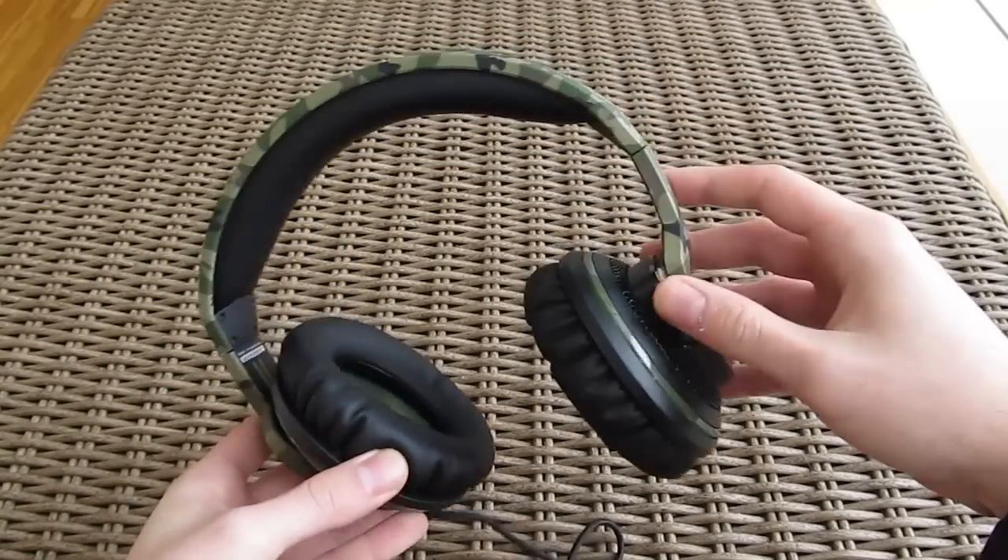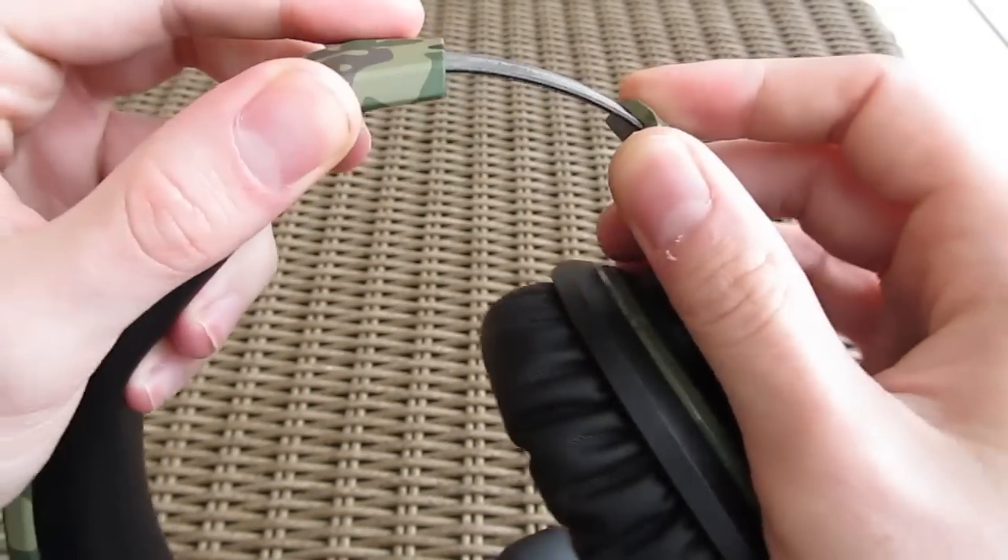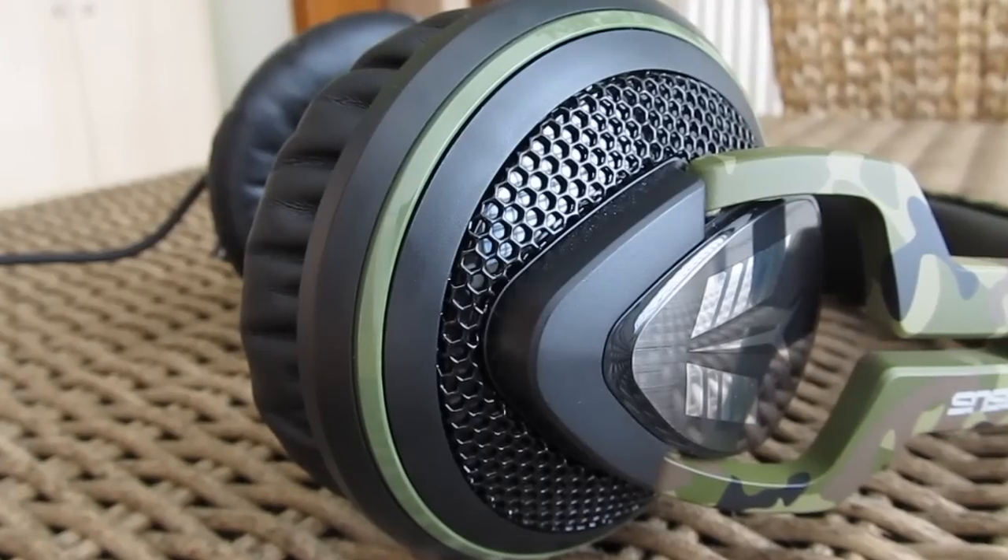The build quality is somewhat decent, mostly plastic, with some exceptions on the aluminum frame which expands the headband and a honeycomb mesh grille detail on the outer side of the earcups.